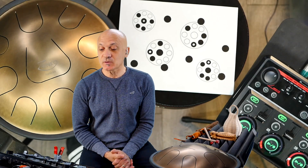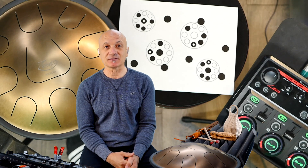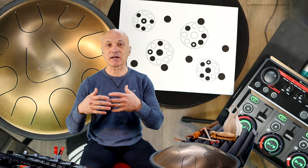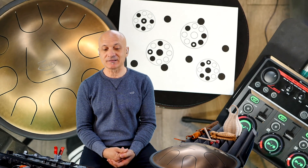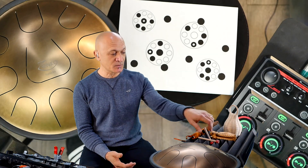Thanks for tuning in. This is going to be a quick breakdown just for patrons of the channel. I'm going to talk a little bit about the instruments that I use, how I use the looper to create some of the live looping stuff, and our contest that we're having. I'm using the Zenko, which is right here.